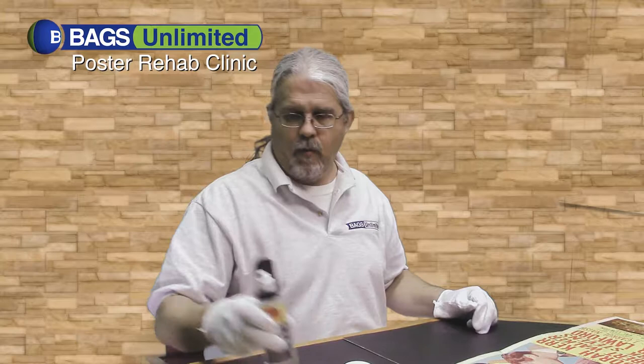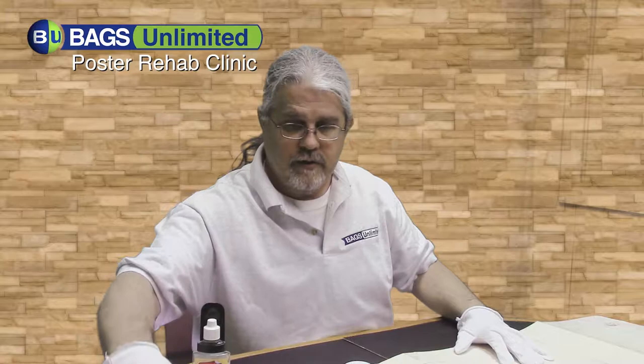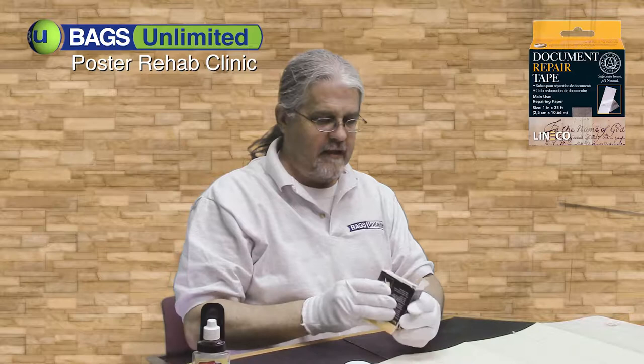While that's drying, I'm going to go ahead and start repairing some of these tears. Here's one of the bigger ones. To repair these tears, I'm going to use document repair tape, also available from Bags Unlimited. Document repair tape is super fine tape — it's self-adhesive, but it's almost like tissue paper with adhesive on it.